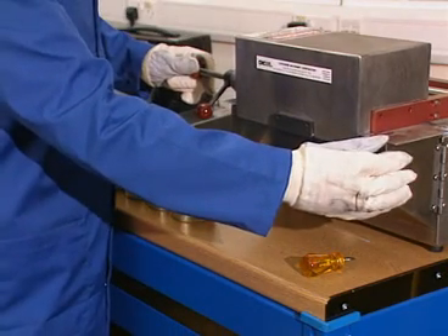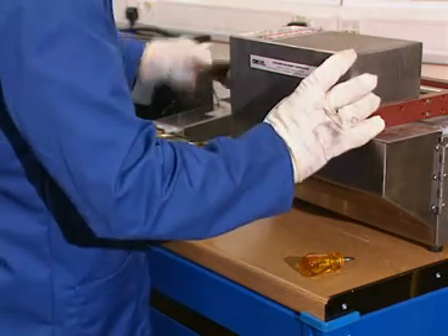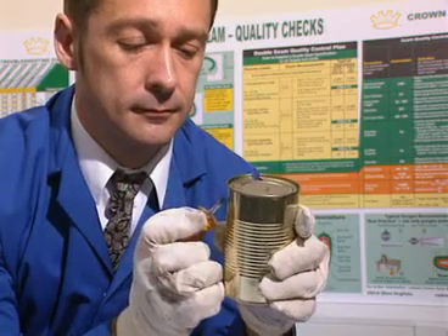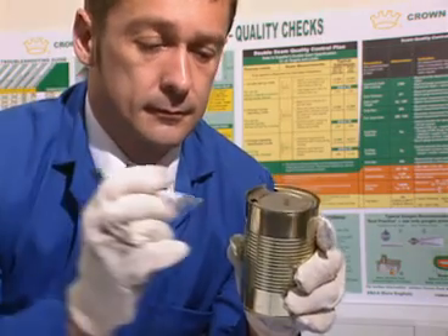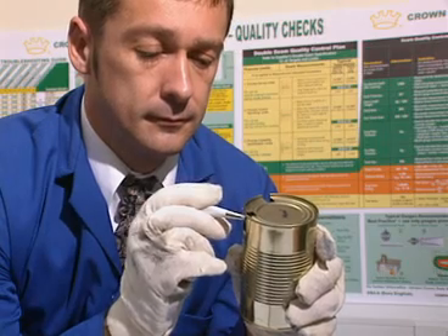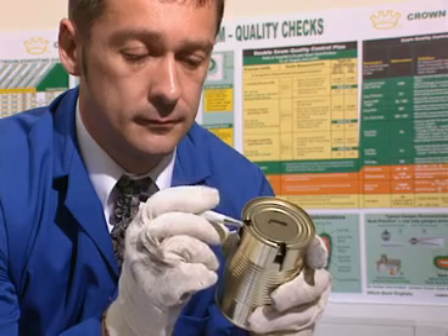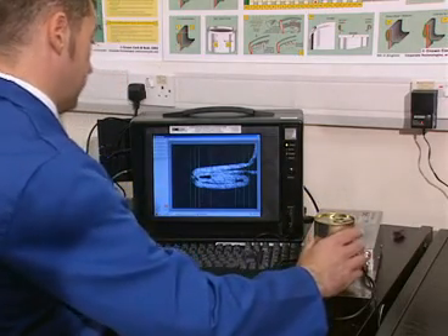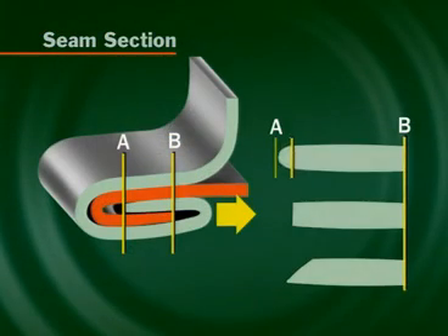Now the can is sectioned with a saw at the marked positions. This will allow for the internal dimensions to be measured with a projector. With an appropriate tool, push the sectioned part of the seam into the can, exposing the cross section to be measured. If necessary, clean the exposed cross section with an eraser. The saw blades must be replaced regularly to ensure a clean cut. The can should be placed on the projector and positioned to give the sharpest possible image for measurement. The section appearing on the screen will include measurement lines, which should be checked for position and manually moved as necessary. The seam dimensions can then be automatically recorded.